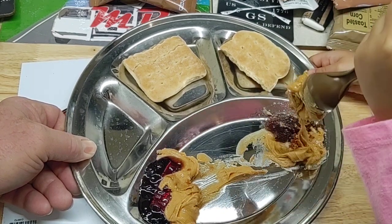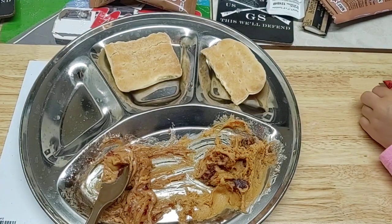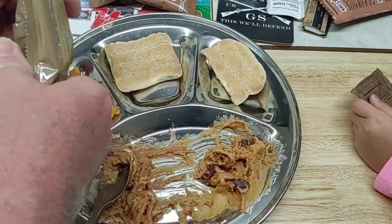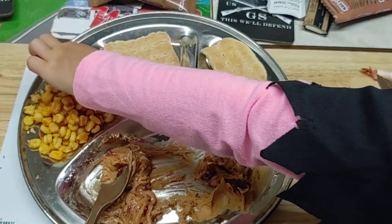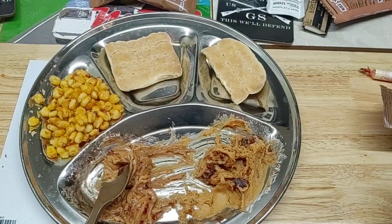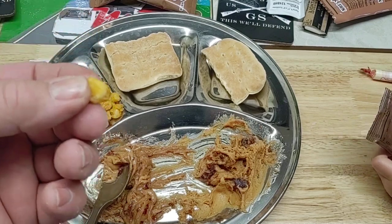Get our corn nuts out — toasted corn nuts. I'm gonna try one. These are really good.